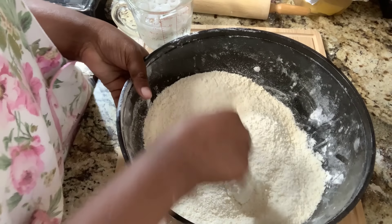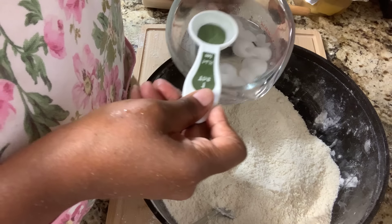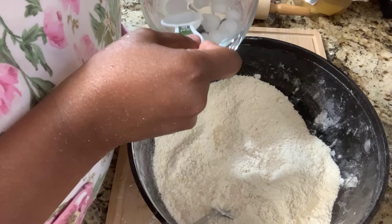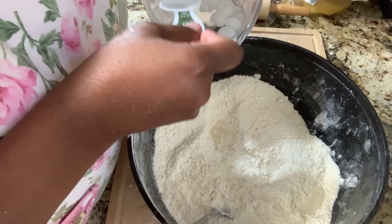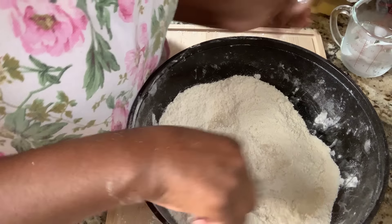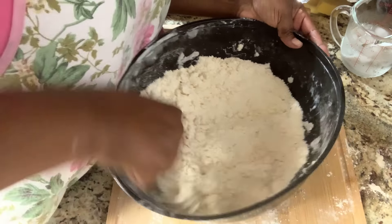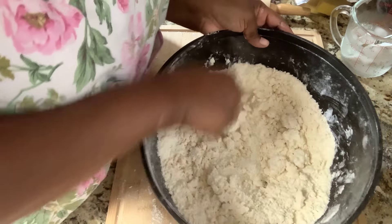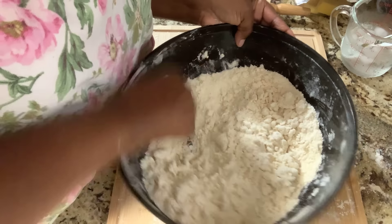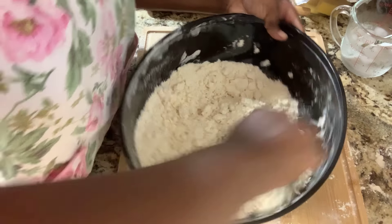I have my crumbs here — all nice and crumbly. Now I'm going to add seven tablespoons of ice cold water — one, two, three, four, five, six, seven. Make sure you don't get any ice in it. I'm going to combine this; I want it to come together and form a ball. If it's too sticky, you have too much water. For beginners, start off with five tablespoons and work from there. If you see it's dry, just add a little more water.